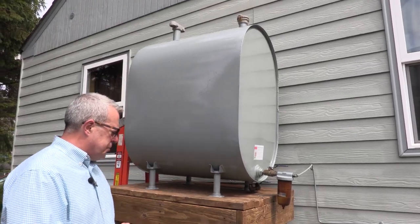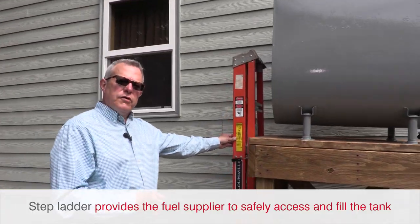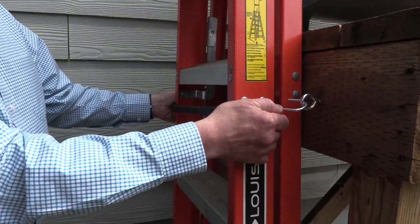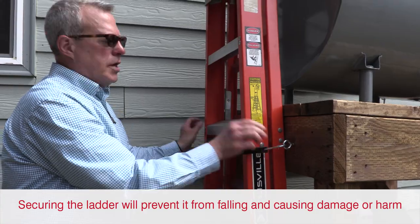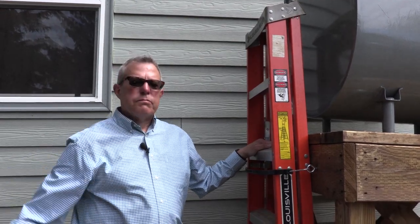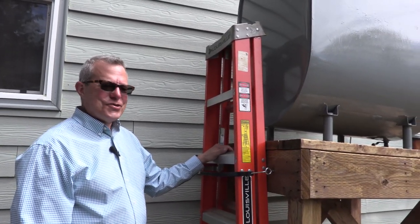One thing you'll notice is the homeowner has provided a ladder for access so the driver can safely get up and fill the tank. You need to make sure the ladder is secure — do something like this homeowner has done with a bungee cord lagged in so that ladder cannot fall, cause damage, or blow into your backyard. It's there, and that's a good place for it to be.